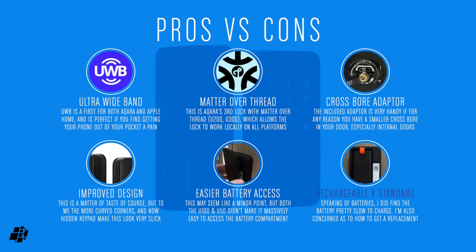Onto the pros and cons now. Ultra Wideband is the headline feature — whilst auto-unlock has been around for a while, Ultra Wideband makes it a lot more accurate. Matter over Thread is a strong second plus, and as this is their third Matter Smart Lock, it's fair to say this is the direction for all smart locks going forward. The cross-bore adapter is a new addition and will be useful for some. The improved design gets my vote, with the invisible keypad looking very slick. I'm really glad they've addressed the battery cover issue. As for the battery itself, whilst not a con as such, it does make me wary that replacement batteries might be hard to source.